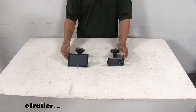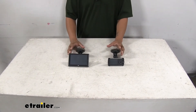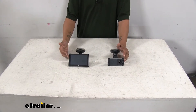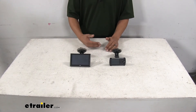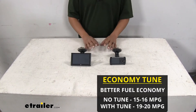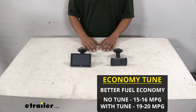Another big thing a lot of people are going to want to know about is does it make that big of a difference when it comes to fuel economy? I went ahead and ran my truck, kept track of my mileage and how much fuel I put back in it, and did the math at the gas pump. Without anything on it in a stock tune, I was getting somewhere around 15 to 16 miles to the gallon on average.